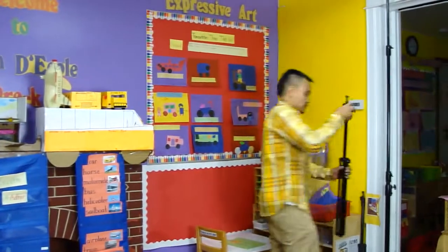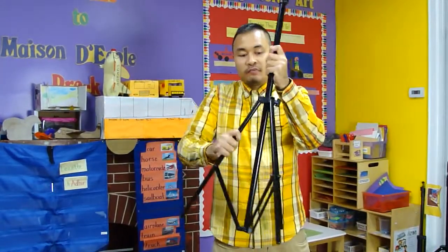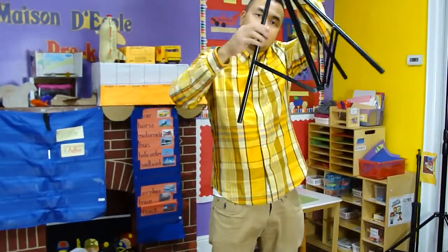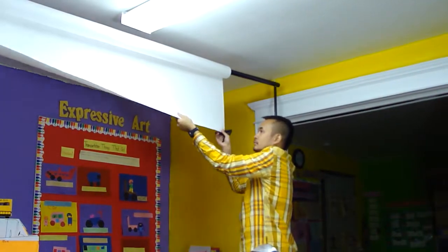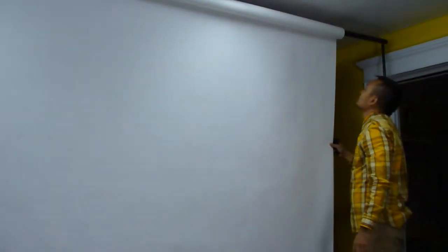I'm going to show you my old background support system. This is my old background support system — it appears very, very flimsy. See that? You see the pole is slim compared to the new one. The feet on the new one are very solid. We just finished doing a photo shoot earlier, so you might see footprints, and I also cut off a slight bit of paper earlier. So here you go.